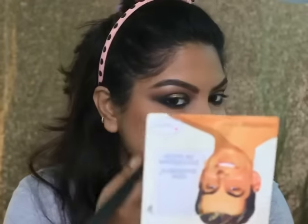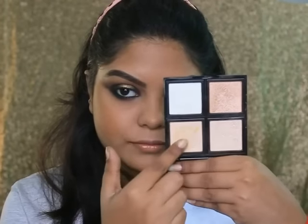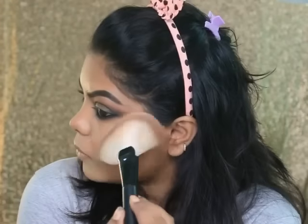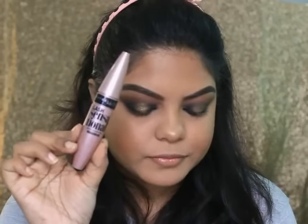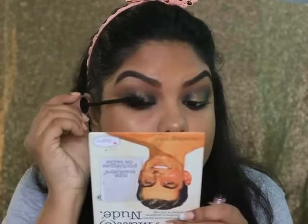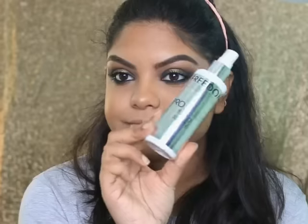I'm taking the Sivanna blusher in shade 12 and applying it with a brush. Then applying two highlight shades to my inner corners and brow bone. Taking this Maybelline Lash Sensational Mascara and applying it to my lashes. Now taking this Freedom Fixing Spray and spraying it on my face.